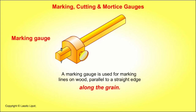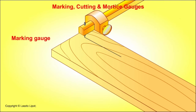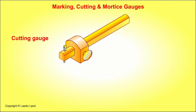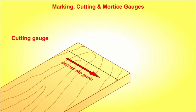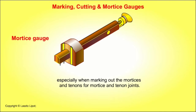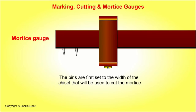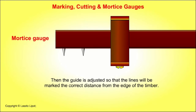A marking gauge is used for marking lines on wood parallel to a straight edge along the grain. A cutting gauge is similar to a marking gauge but has a steel blade instead of a point, and is used to score lines across the grain. A mortise gauge has two points and is used to mark parallel lines on wood, especially when marking out the mortises and tenons for mortise and tenon joints. The pins are first set to the width of the chisel that will cut the mortise, then the guide is adjusted so that the lines will be marked the correct distance from the edge of the timber.